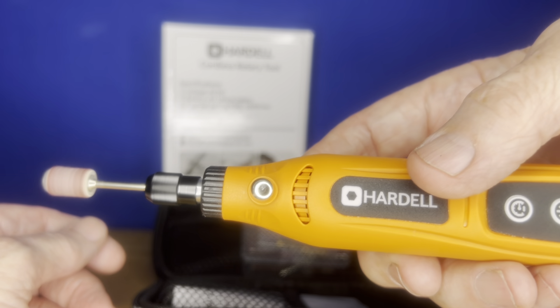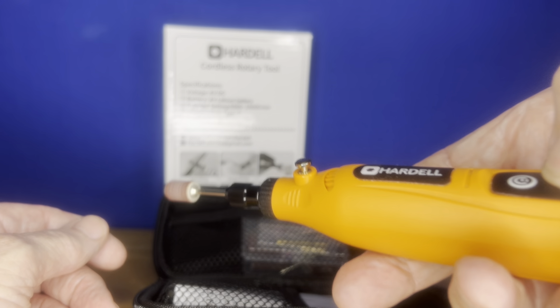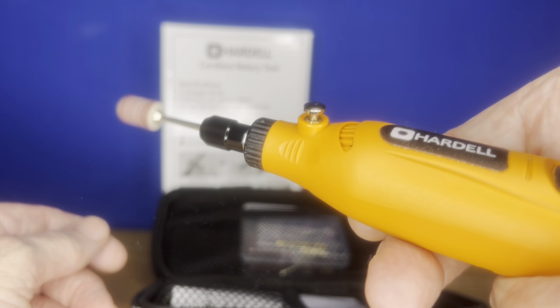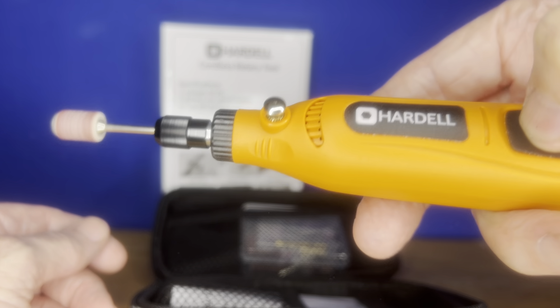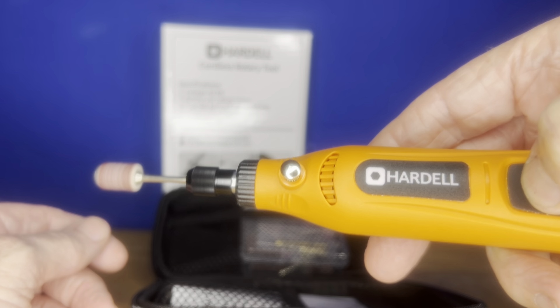It's really quiet and it's chargeable, which is even better. It's got three speeds, as you can tell — one, two, three.